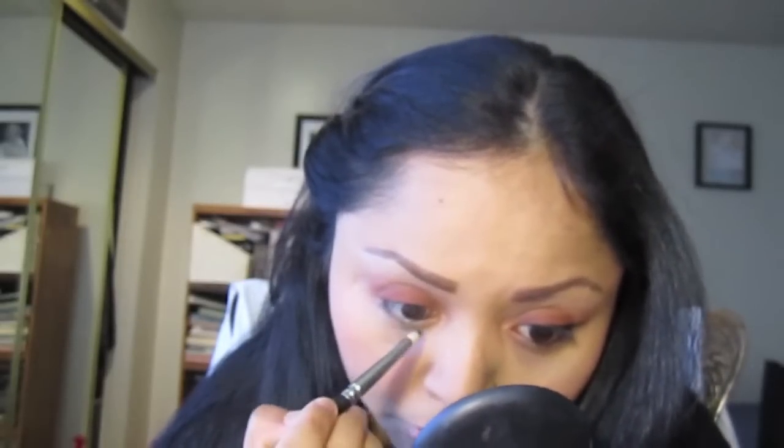Next I'm going to get my MAC 219 smudge brush and go in with Carbon, which is a MAC black. I'm placing it right where I put my eye kohl, and if I want to bring it down I can — this is a smudge brush so it does the job by itself. If you make a mistake you can easily go in with your sponge.